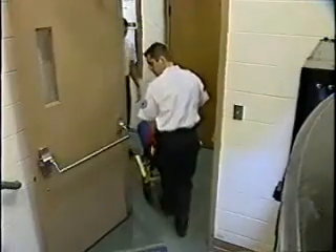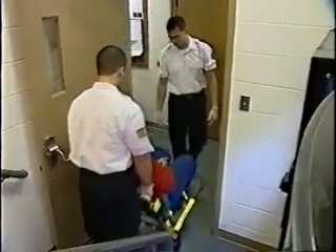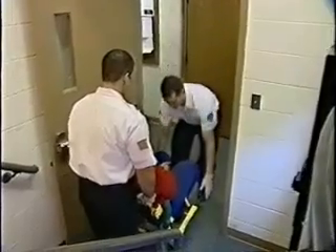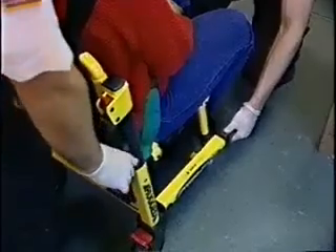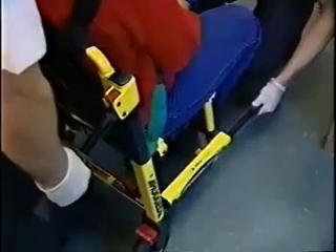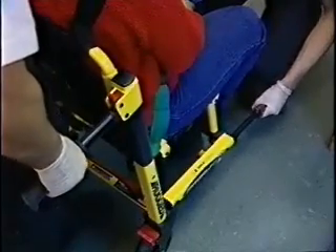Transporting a patient upstairs is easy as well, regardless of the StairPro model you use. Simply position the chair at the foot of the stairs, back first. Extend the head and foot end lift handles. Check to be sure the foot end lift handles are securely locked into position.